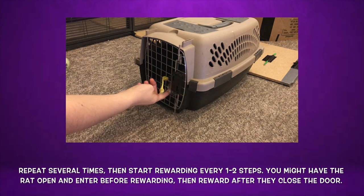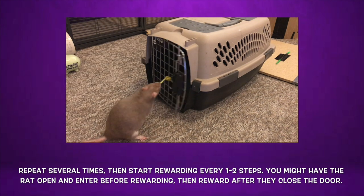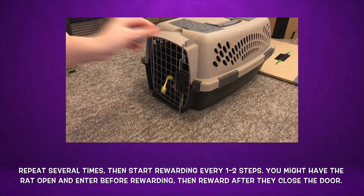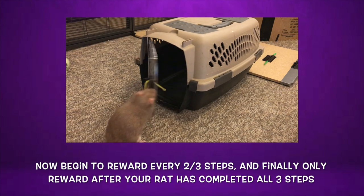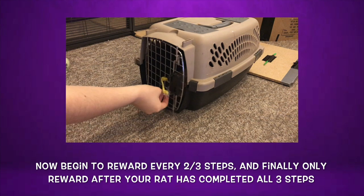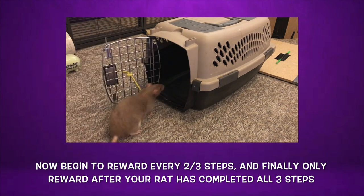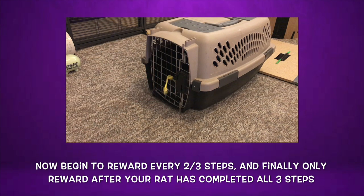At this point you want to start to alternate between rewarding one step and two steps. Point at the door and when your rat pulls it open, withhold your reward and instead point inside the crate. Once they go inside and turn to face the door, reward them. Next, wait for them to pull closed the door and then reward them again. On your next repetition, reward them after the first step of pulling open the closed crate door, and then have them both enter the crate and close the door before you reward them again. Alternate between having them do one or two steps before getting rewarded a few times, then start to vary between rewarding for two steps or all three.